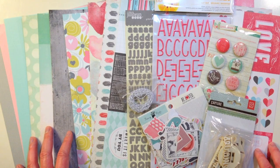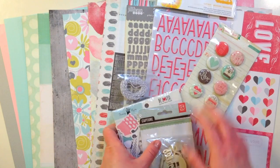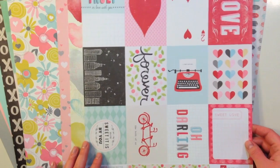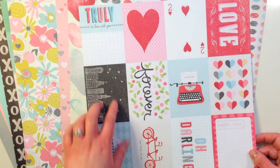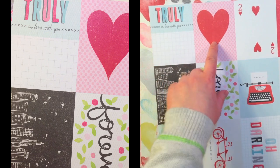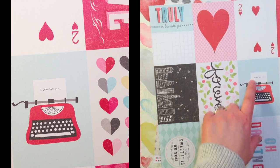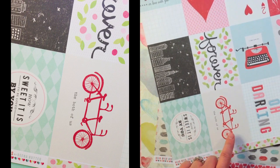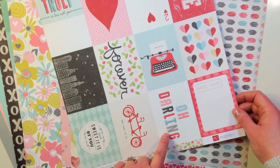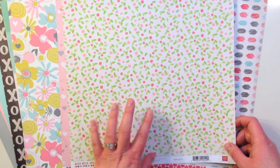Here are the contents of the first bag — this is the main scrapbooking kit for Paper Camellia for February 2014. I'll start first with the pattern papers. The first is from Echo Park Paper Company's Head Over Heels line by Dina Rudder. It's a fun 3x4 cut-apart sheet called Truly. Cards include 'truly in love with you,' a heart, a two of hearts, 'love,' a cityscape, 'forever,' a typewriter that says 'I just love you,' and some hearts. It also says 'how sweet it is to be loved by you,' a bicycle built for two, 'the both of us,' 'oh darling,' and 'sweet love.' The back side is a pretty floral with a watercolor feel.